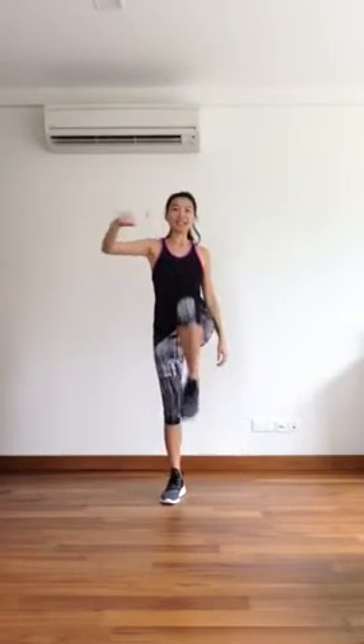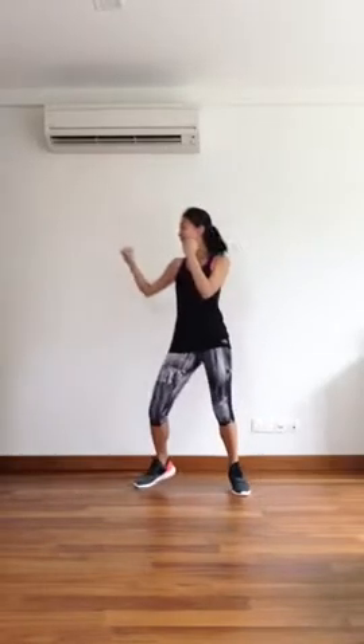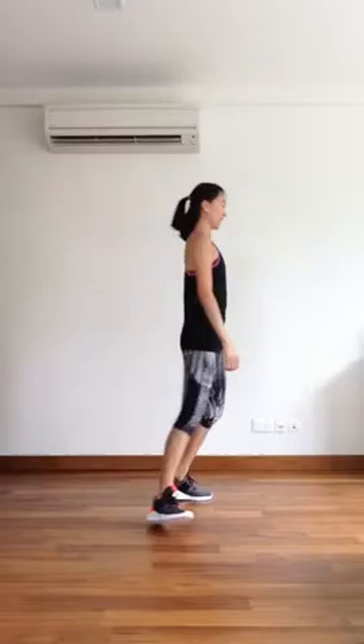Hello everyone, today we'll be doing a cardio track. First move is knees and pulling with hook. Second one will be shuffle punch — nice and strong. Third one is jumping jack forward, always keep that elbow 90 degrees. Let's get started.